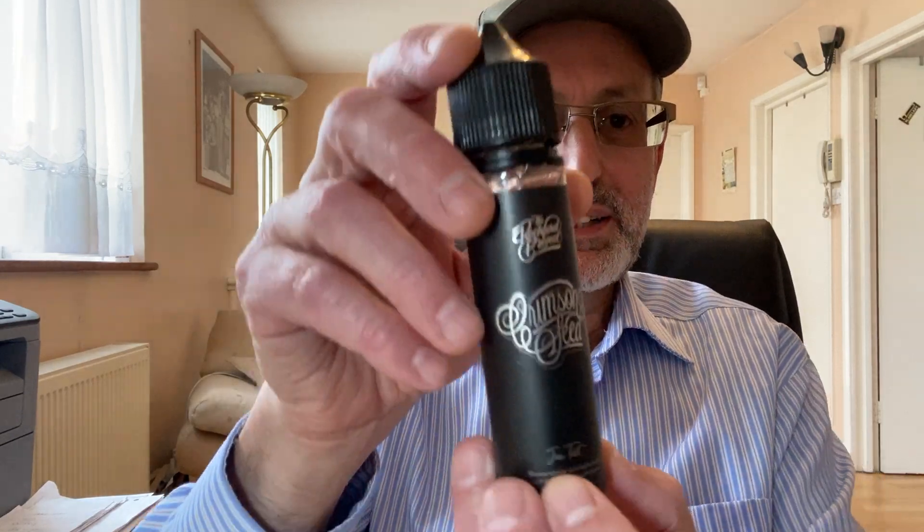Welcome to NET Vapor Reviews. Today's review is not my normal naturally extracted tobacco. This is a liquid from the Rochefort Project called Crimson Seed, but on the bottle it says Jam Tart. When it comes to dessert liquids and fruity liquids, you have two options: either you go to the shop and buy it, or you buy it online. When you buy it online, you are taking a bit of a gamble. You can rely on reviews to a certain extent, but taste is so personal. There are various flavor profiles that are universally accepted, like this jam tart for instance.